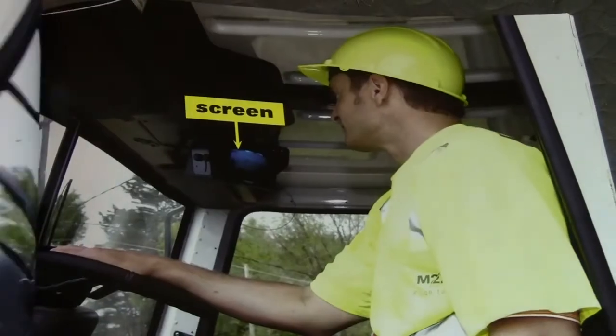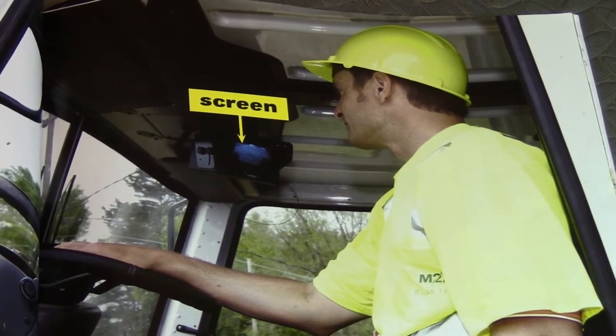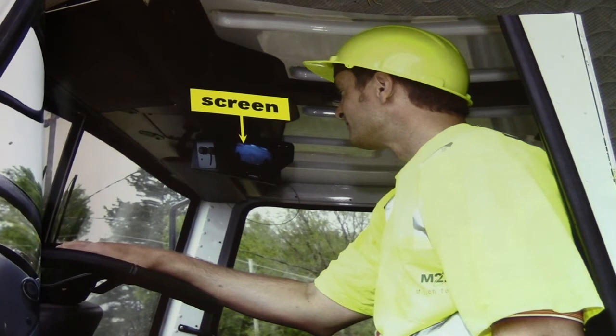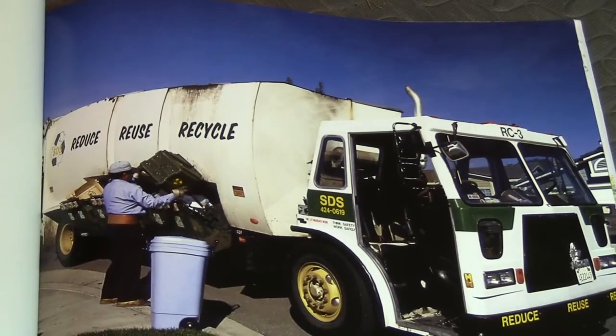A screen shows drivers the inside of the hopper. The screen also helps drivers back up safely. Technology is really great here, because think about 20 years ago — they didn't have screens where you could look inside the hopper. Why would it be important? For safety reasons: if something gets in there that's not supposed to, the driver can see it, stop, and get it out. Technology really helps improve our world in terms of safety.